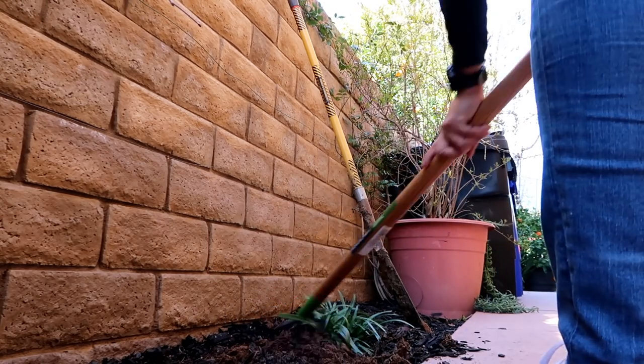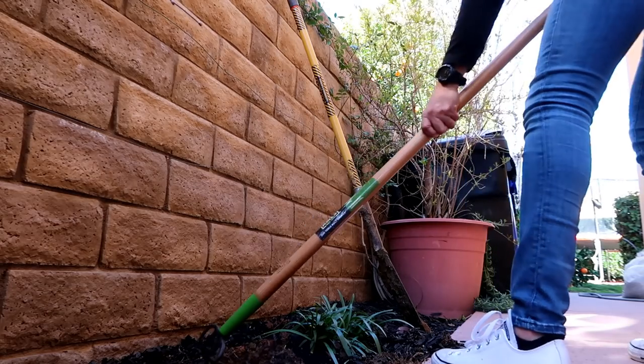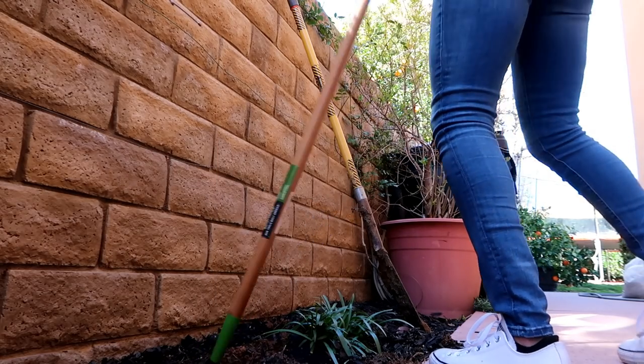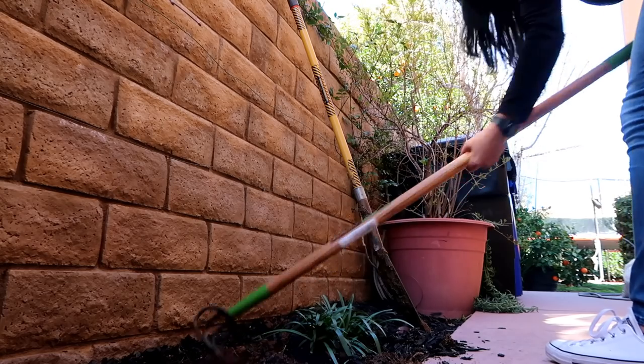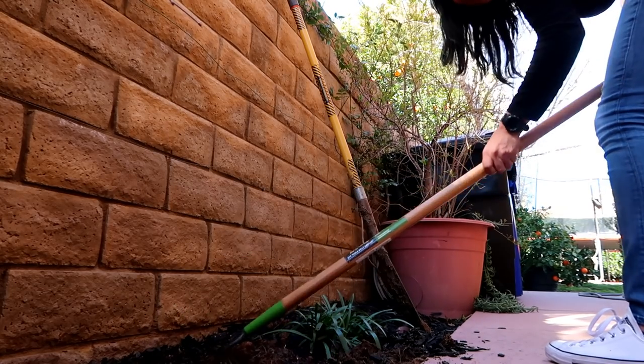There's a huge root of some sort right there. I might cut it because I don't know what it's for and it's exactly in the spot where I want to plant.